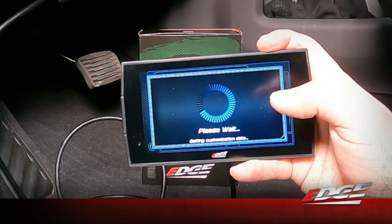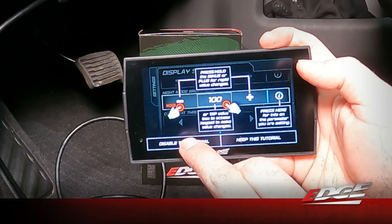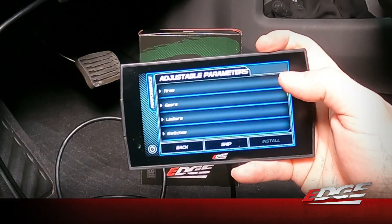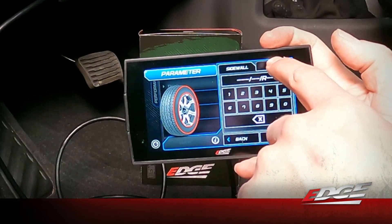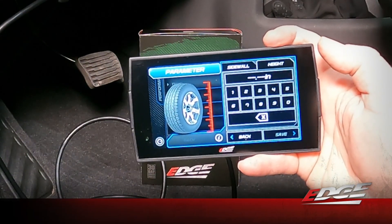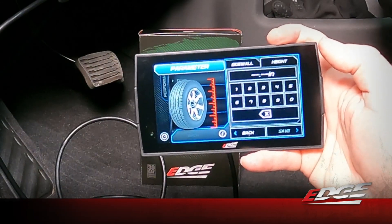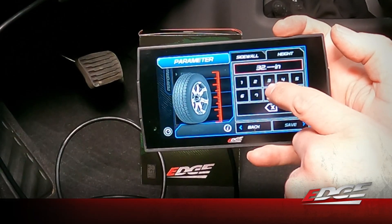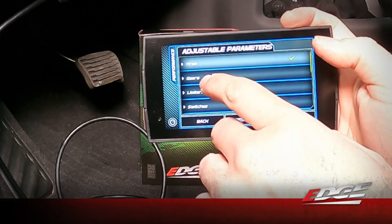This will populate all the options to adjust the tune you selected — the 87 octane drive tune, which is good for a daily driver or towing. We can go in and make adjustments to fit your driving preferences. This truck has an aftermarket set of wheels and tires, so we can select 'Tires' and change the tire height so the speedometer reads correctly. Remember to measure the tire height in inches, not just go by what's printed on the sidewall — a 35-inch tire is often closer to 33.5 inches once mounted. This one is going to be 32.8 inches, and we'll select save.